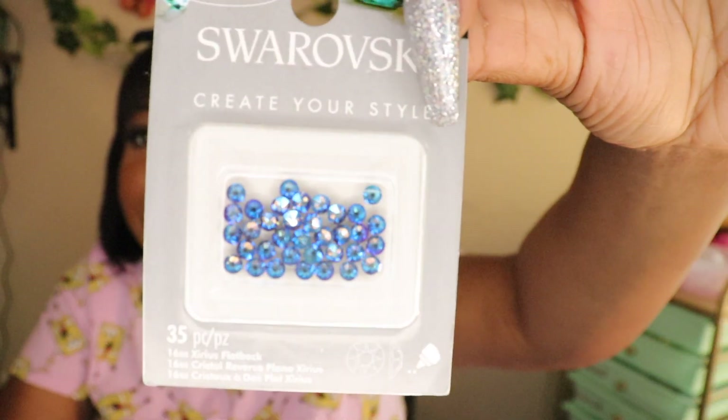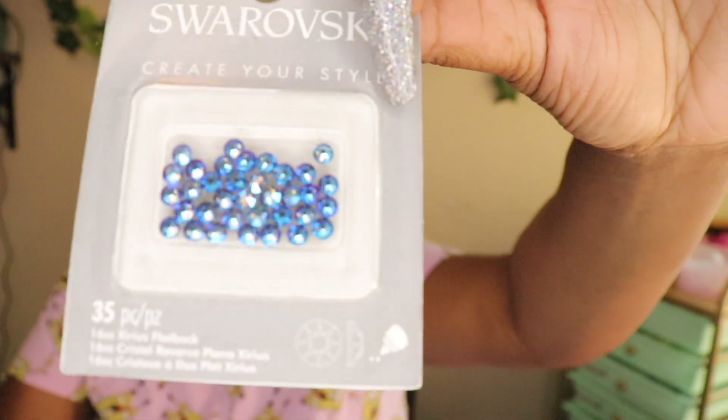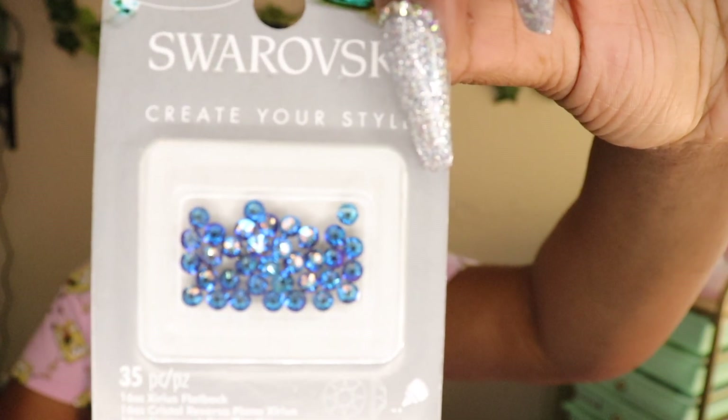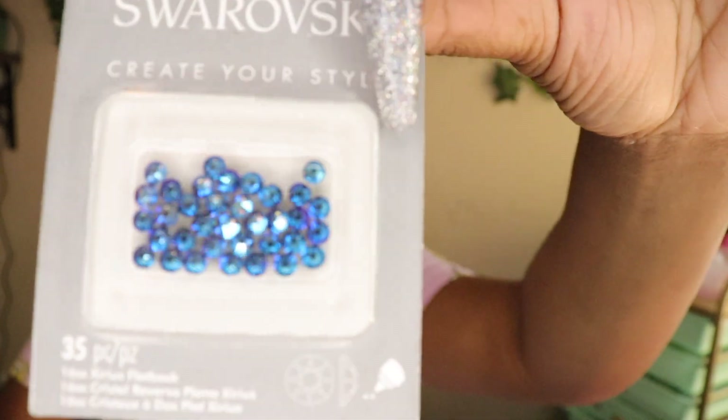Really really pretty blue, which I love. Can't wait to start using these. This one is called Black Diamond Shimmer. Swarovski, can y'all hit me up so I can help y'all name some colors? Like, where is it black at? Maybe I'm color blind but it's called Black Diamond Shimmer in SS16.